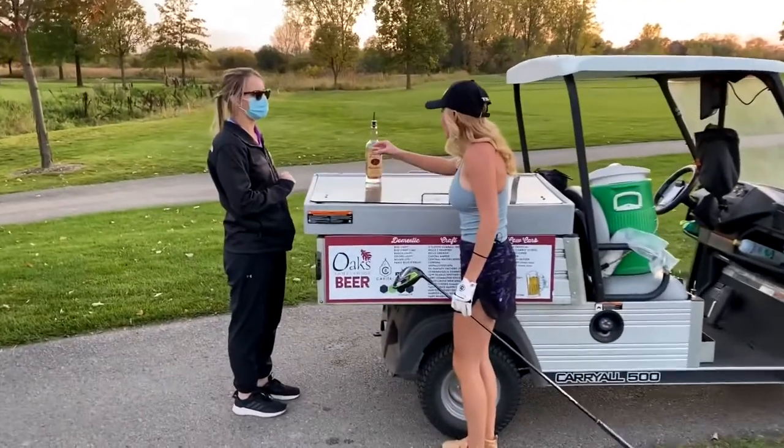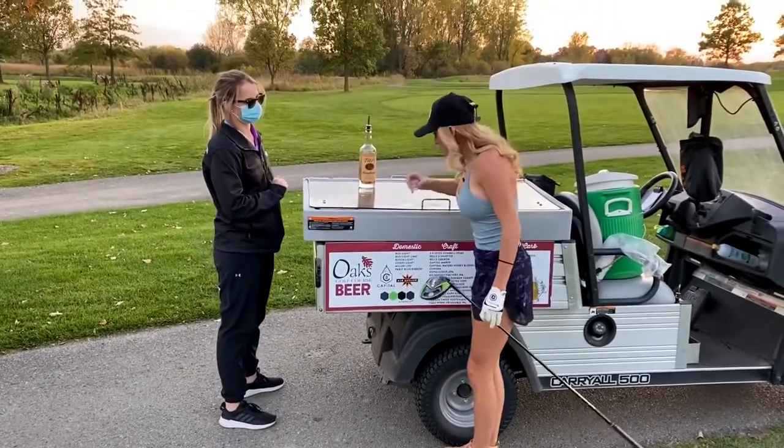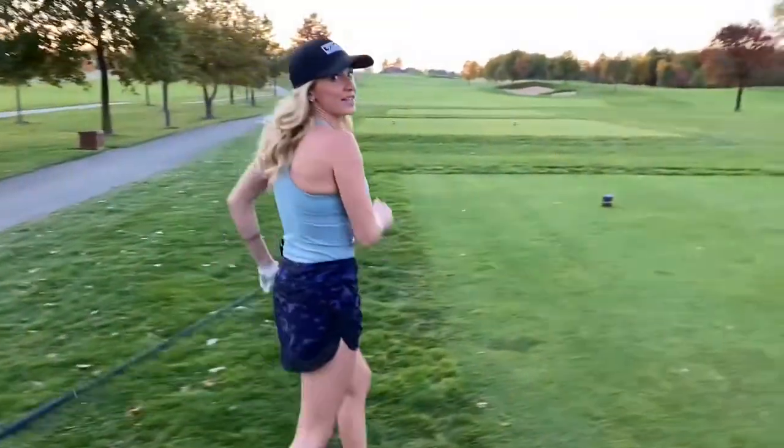Shot on deck to get the blood flowing. Cheers. Now I'm warm. And now we head to the first tee.